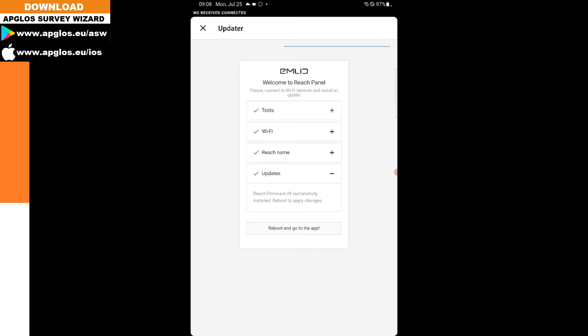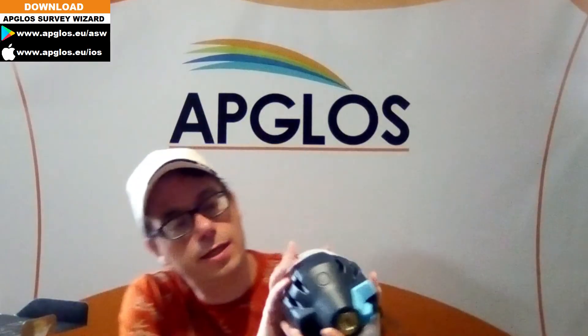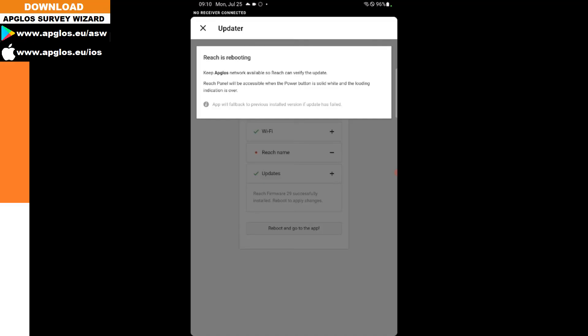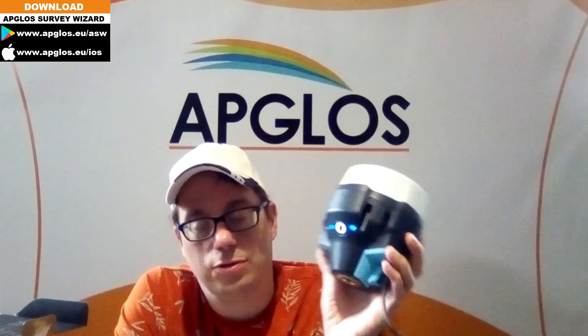So we click the reboot button and go back to the app. It says reboot will start in one — and the EMLID REACH RS2 Plus turns off and restarts by itself to complete the reboot. The new firmware version 29 will be installed during this process.